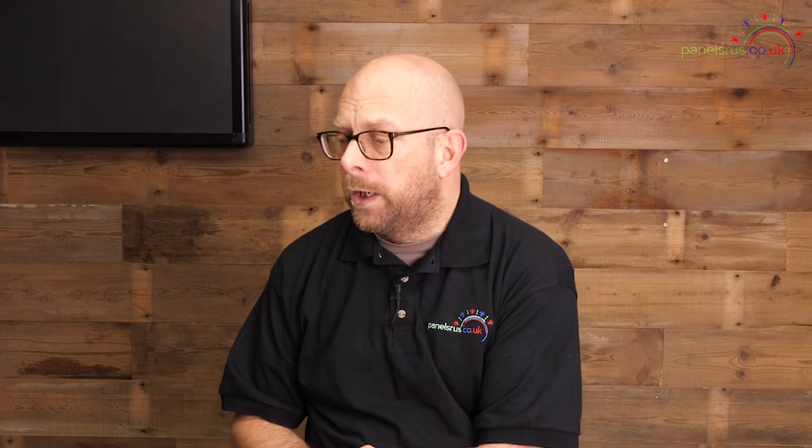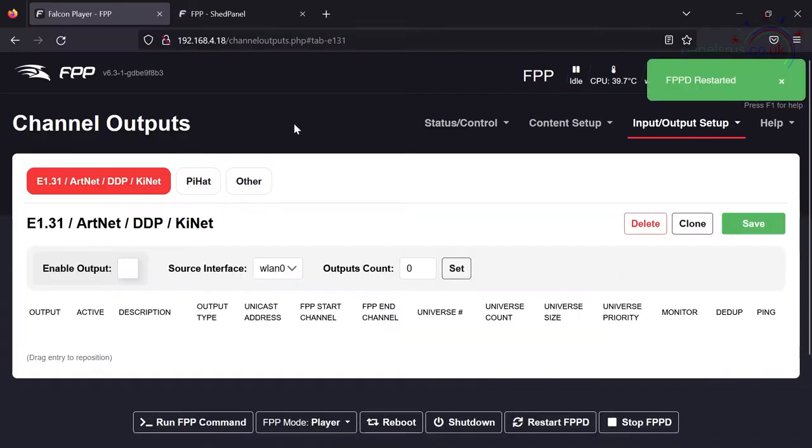We don't want anything related to the remote device to appear in these E1.31 or DDP outputs. If you had other devices connected to your show player — Falcons, xLights controllers, or similar — things like Falcons or Genius controllers that don't run FPP will need to be left in here so packet data goes out normally to them. But devices that can run FPP themselves, like controllers using FPP, should ideally be set up as remotes.